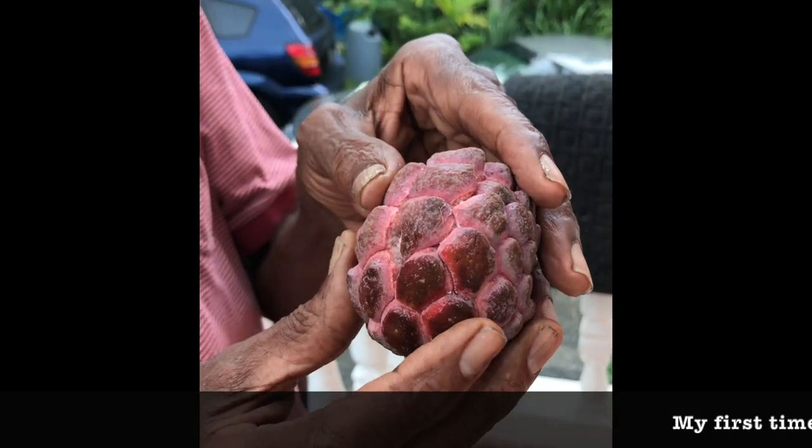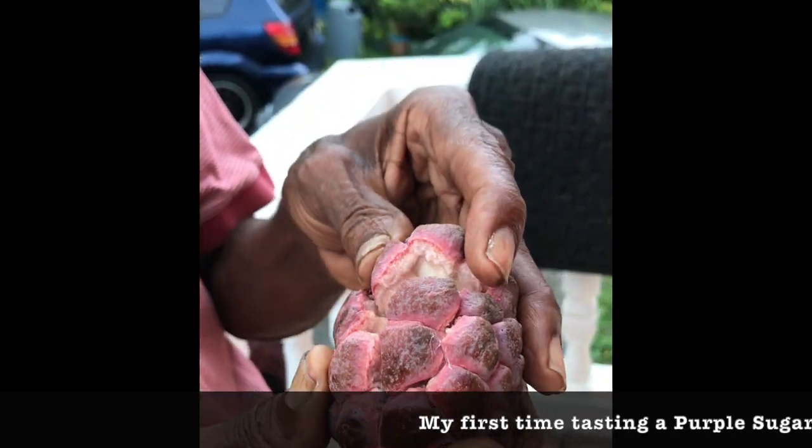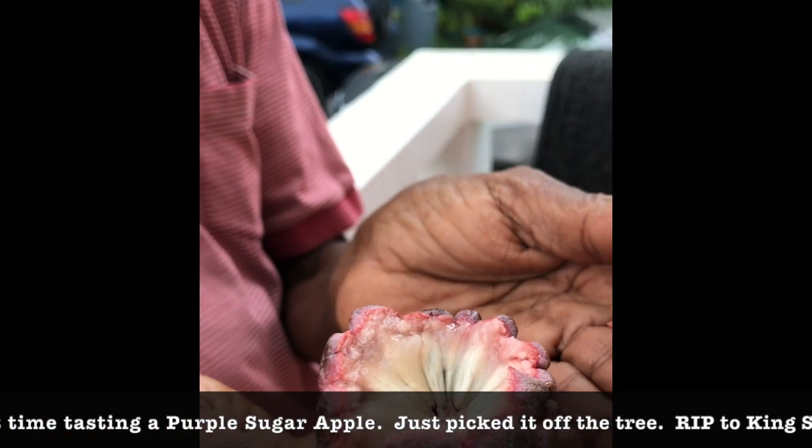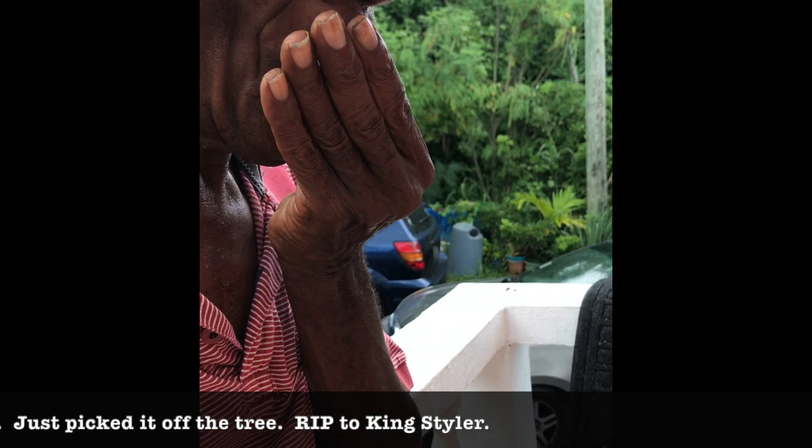You gonna eat it now? I'm gonna eat it right now. I wanna see what it looks like. It looks just the same — same thing, yes. It looks just the same. It's nice, you know?